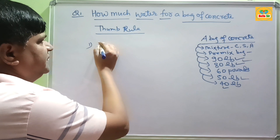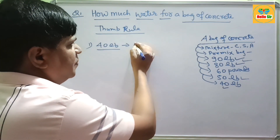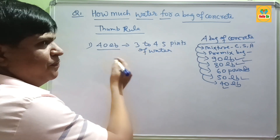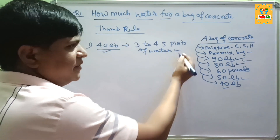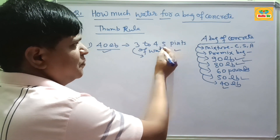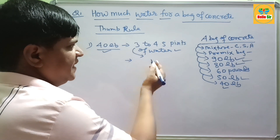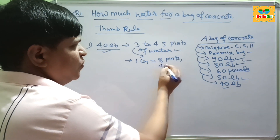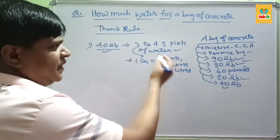Starting with 40 lb bags: a 40 lb bag of concrete will require about 3 to 4.5 pints of water. You start by adding initially 3 pints of water and gradually add up to a maximum of 4.5 pints. For reference, 1 gallon equals 8 pints, 4 quarts, and 3.8 liters of water, so you can convert to other units.